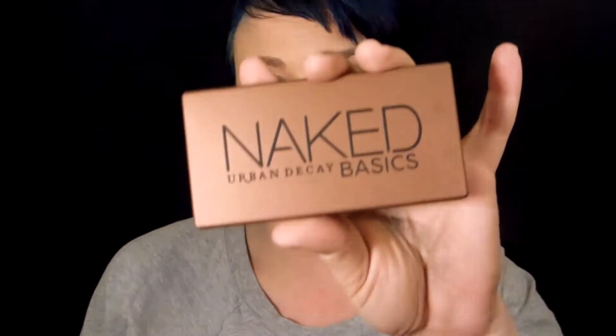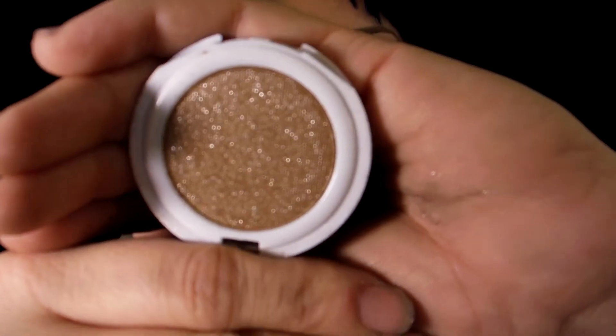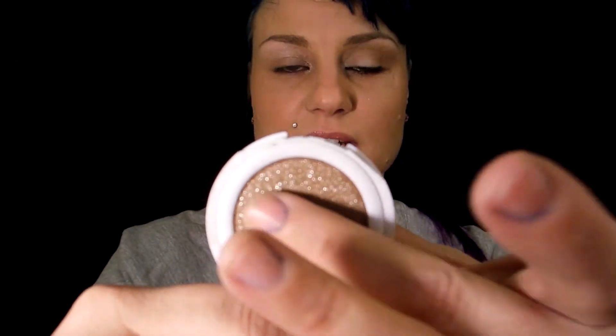Hey YouTube, it's me Nikki Z. I am here to do a tutorial featuring the Naked Basics palette, as well as a glitter eyeshadow from ELF in Cowgirl, which is beautiful — just to give you guys an idea. It is very, very pretty. I will be using this with that palette and a few other items to get a really pretty nude look with a little teeny tiny bit of shimmer.